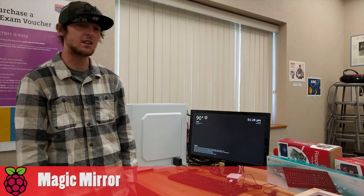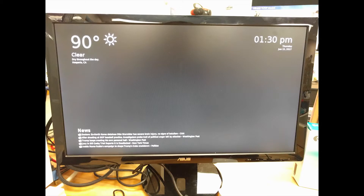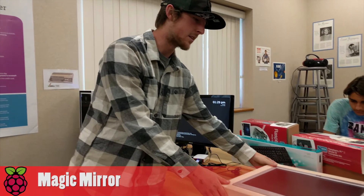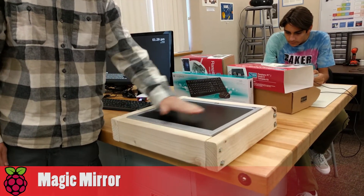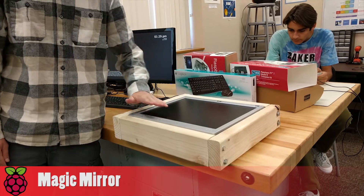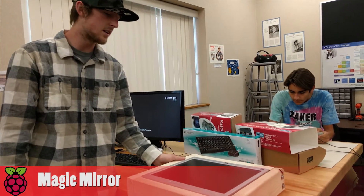My project is a smart mirror. As you can see, I have it running right now. It displays the weather, the news, the time, and the current day. So far I've got the project built right here. I'm looking for an acrylic see-through mirror that is going to be placed over the monitor. Acrylic see-through mirror allows light to pass through it.